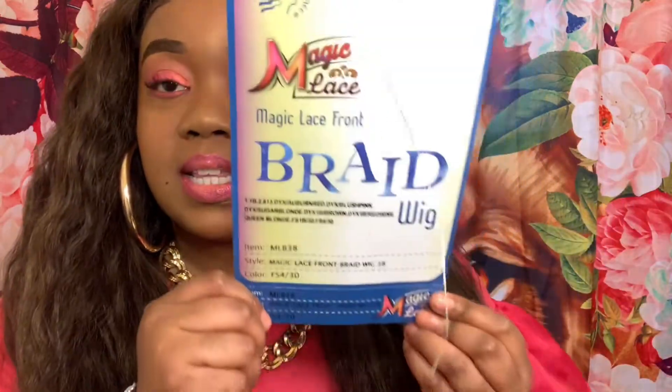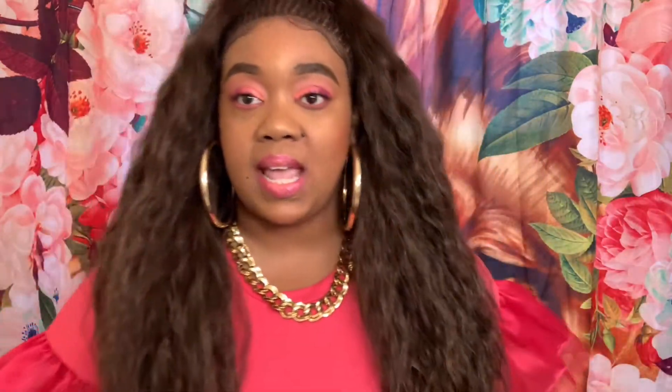This is the Magic Lace Front Wig, Bray Wig 38, and I have it in color FS4/30. This is the stock card but it doesn't have any photos. But of course you can see the wig on my head.